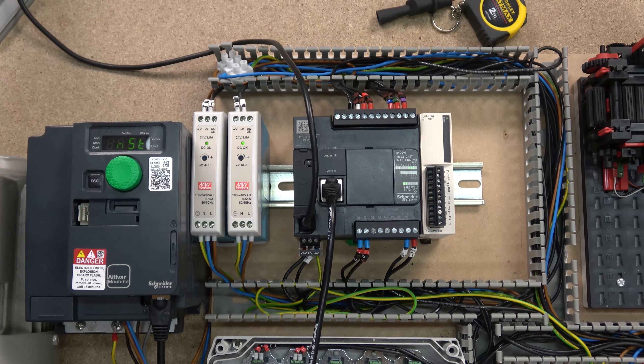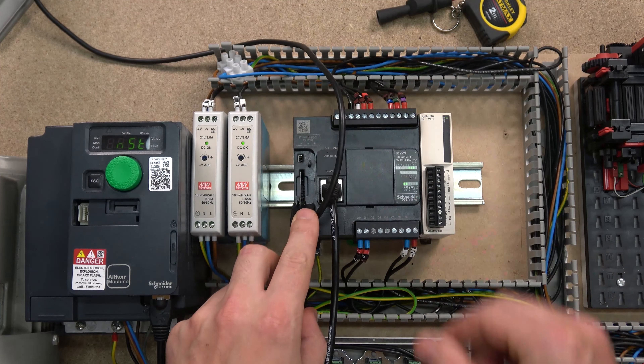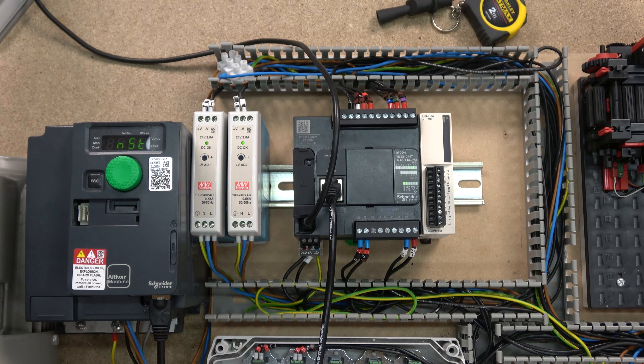That's how you get your Modbus RTU network going. Join me in the next video to look at how the programming works and how you can start interacting with the drive from within EcoStruxure Machine Expert Basic. Don't forget to like the video, subscribe if you're new to the channel, and I will see you in the next video.